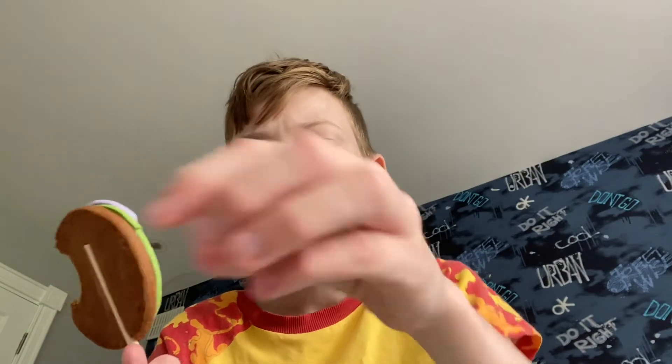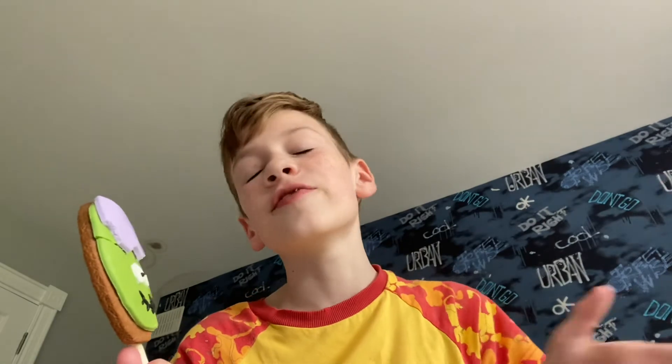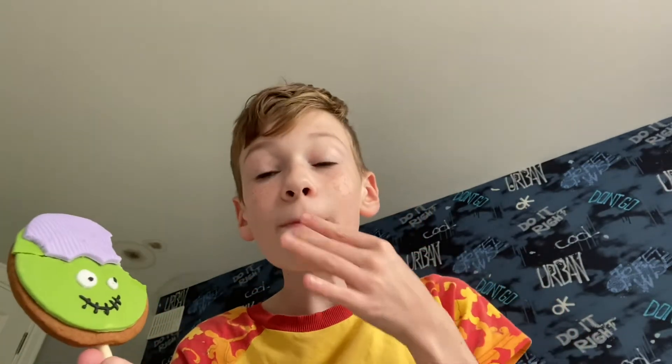Maybe like an 8 out of 10, because it's not like so terrific I have to have this all year around. But I really like the gingerbread on the back and then there's stuff on the front. So I give this a thumbs up.